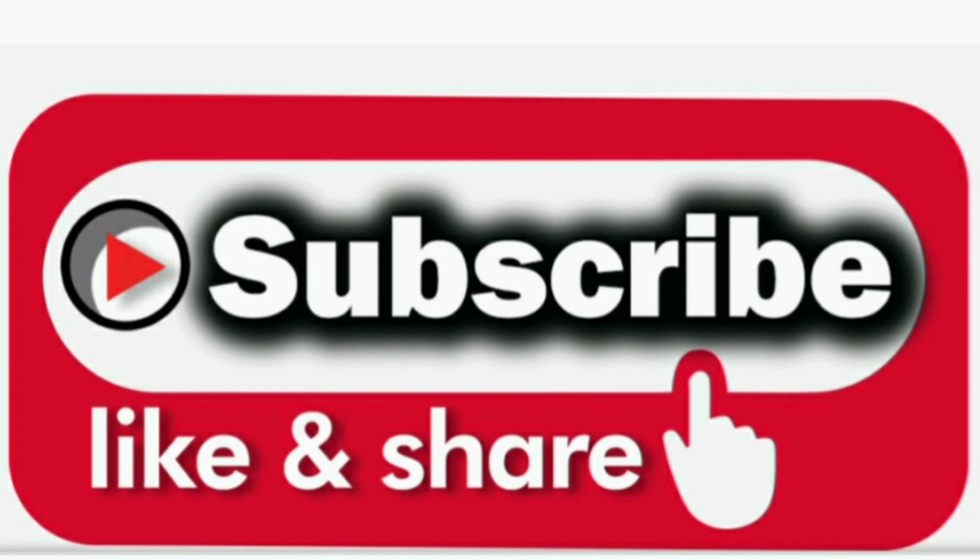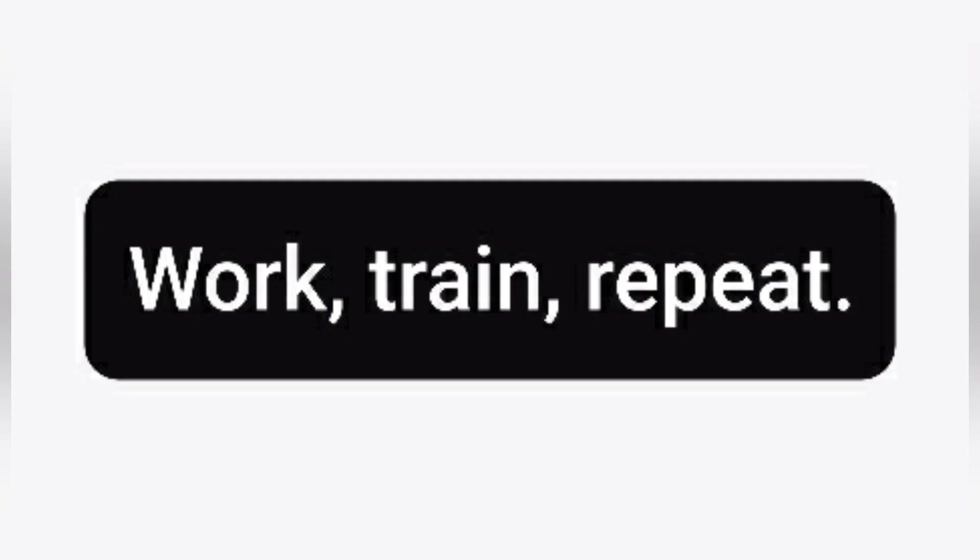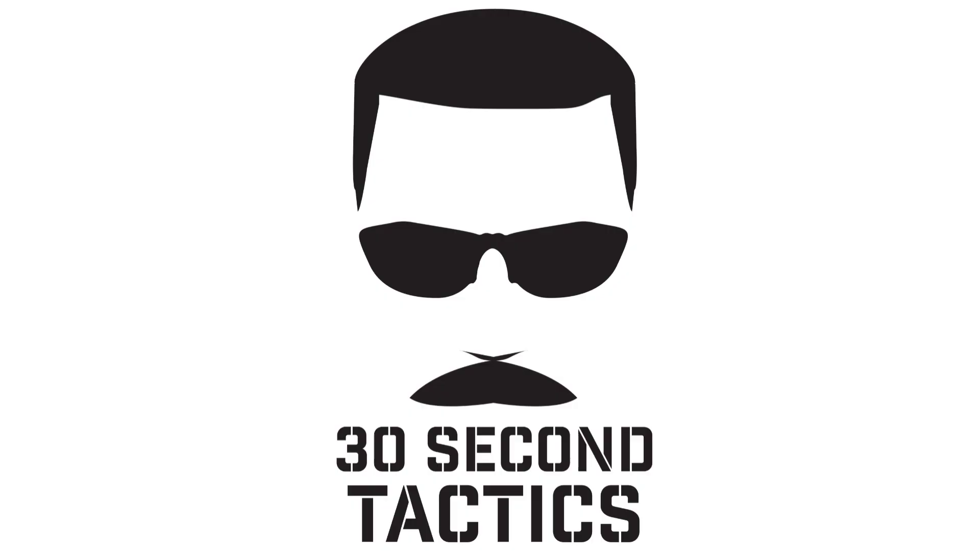That's what I have for you this week. As always, please hit the like button, subscribe, and share the videos. As always: work, train, repeat. Stay safe.